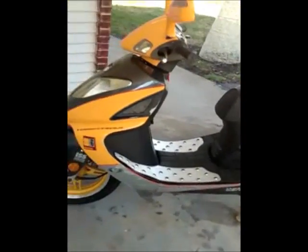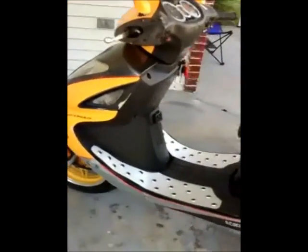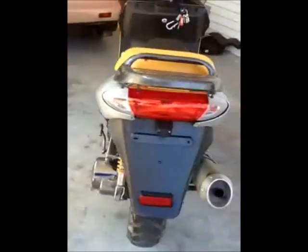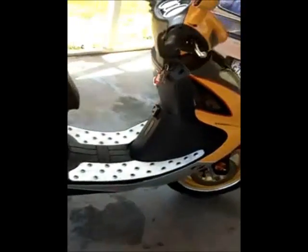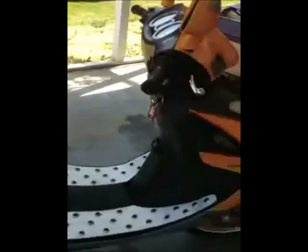Hey everybody, it's Fwank. It's been a while, so here's a little bit of what I've been doing over the winter. Now that it's turned into spring it's starting to look really good. Here's a look at my 2007 Vento Phantom LI Turbo Stream — bought it used. It's really nice. Do a little walk-around here so you can take a look. It's pretty sweet, pretty fast actually — a little scary to be honest with you.